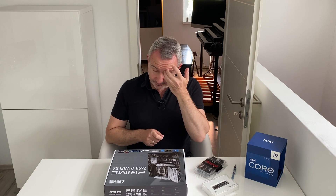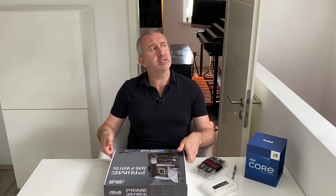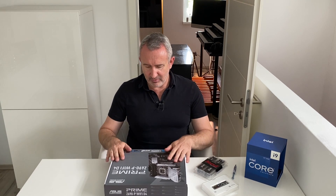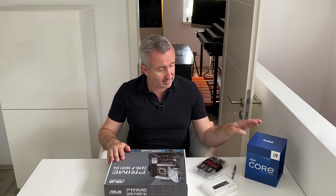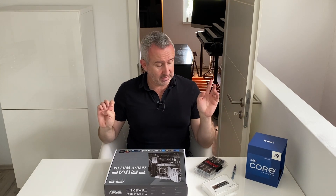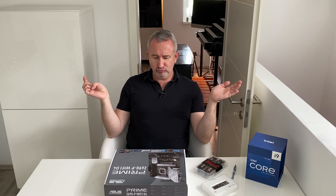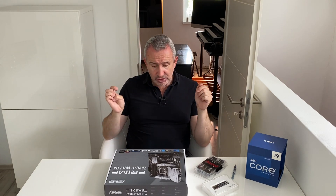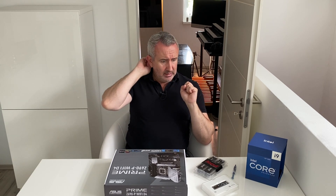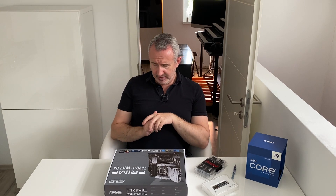Heute mache ich nur die Sachen auf hier auf dieses Motherboard — oder wie heißt es auf Deutsch, das oder die Hauptplatine? Das habe ich noch gar nicht aufgemacht; seit dem letzten Mal habe ich gar nichts aufgemacht. Genau, und heute basteln wir das alles zusammen. Das ist eigentlich die einfache Sache beim PC-Bau. Die schwierigen Sachen zeigen wir im nächsten Video — da bastle ich das alles zusammen in den Case, und die ganze Verkabelung. Ich glaube, das wird das schwierigste Element, die Verkabelung. Bin gespannt.